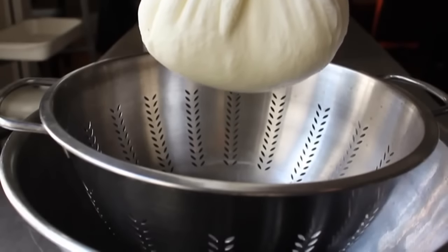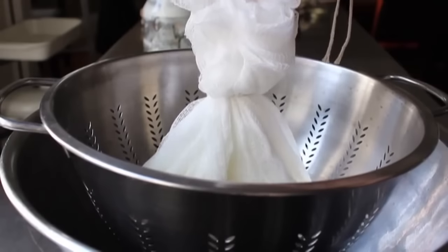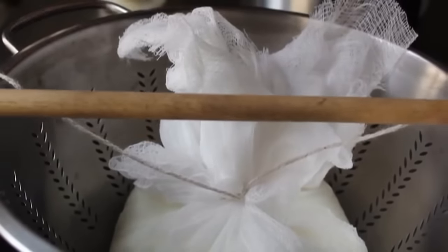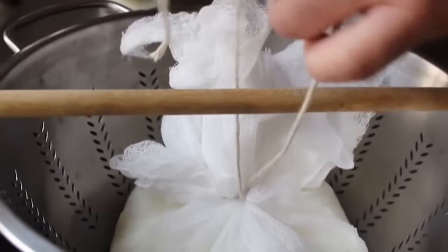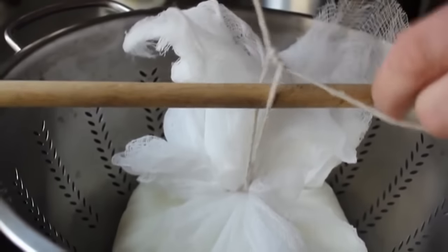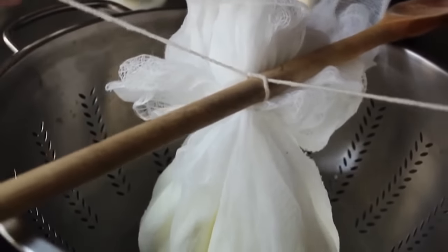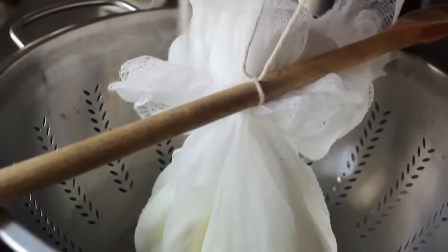So we're going to hang this in the fridge and let this drip and drain for 24 hours. There are a couple different ways you can do this. The first thing you're going to want to do is tie this onto a wooden spoon or some kind of wooden dowel. I'm having some wicked Halloween flashbacks right now — did anyone else's parents dress them up as hobos when they were young kids so they didn't have to buy them a costume? I couldn't have been the only one. But anyway, you're going to tie that on.